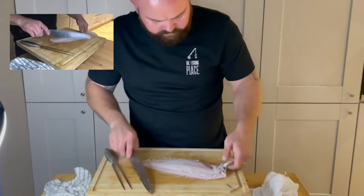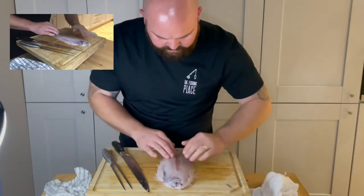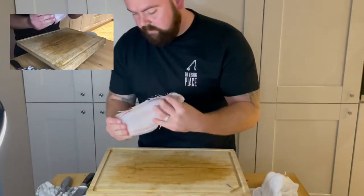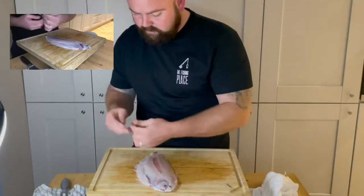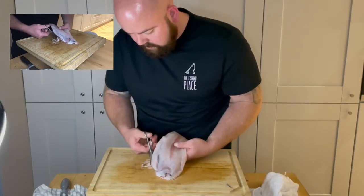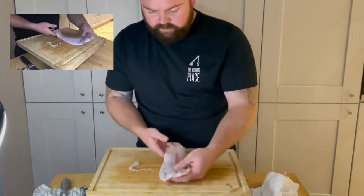Now for the filleting side of the job. Just to point out at this stage, if you wanted to eat this on the bone, you'd get a nice sharp pair of scissors, hold them the right way, and literally just cut the fins off. You'd do the same on the other side and then it would be ready for the table or the pan.